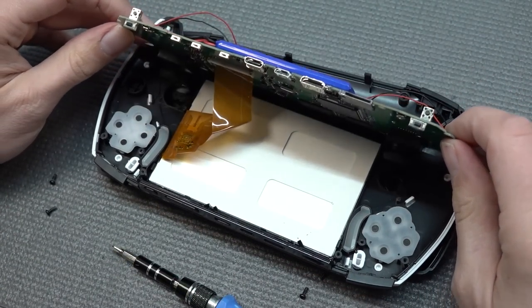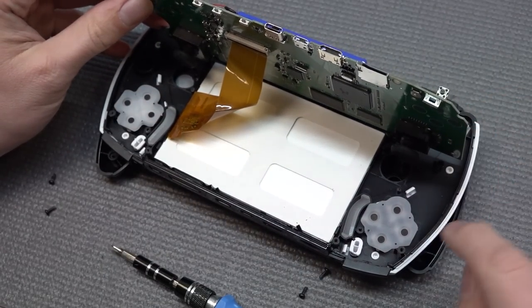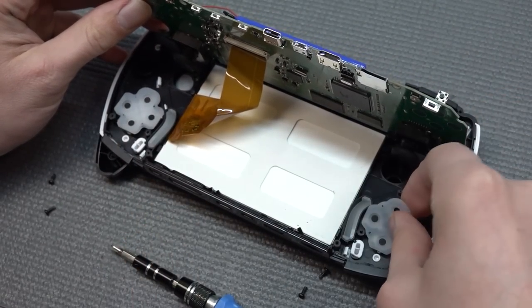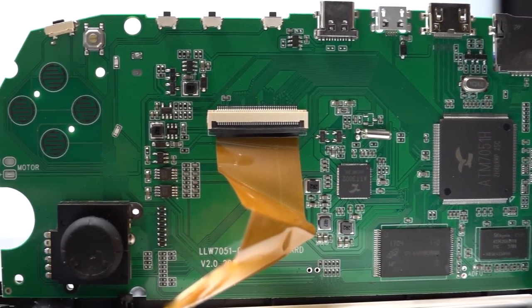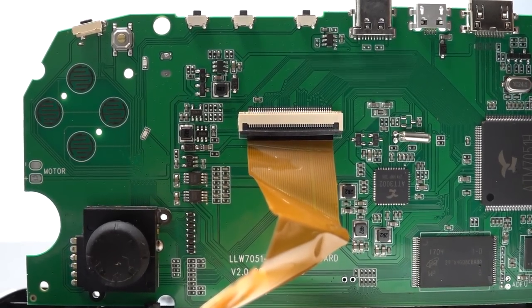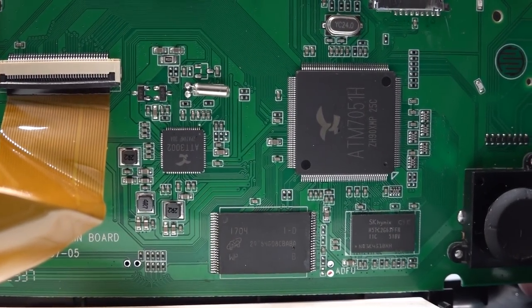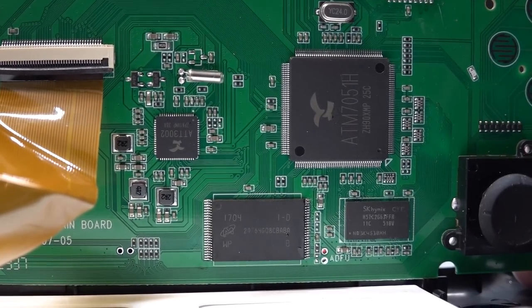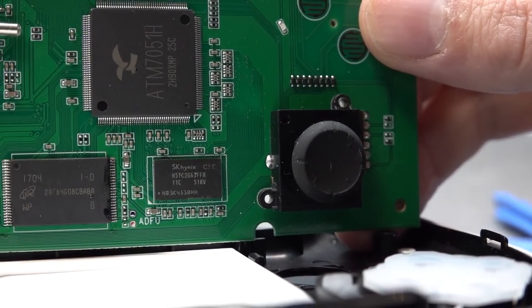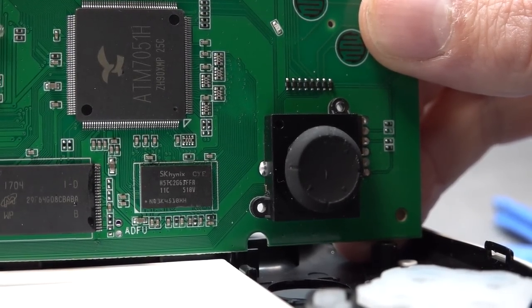The thumbsticks have been assembled and soldered straight into the PCB. Here we get the cheaper membranes - the translucent versions. The ribbon cable can be removed so the display can be replaced. When it comes to the chip, we get the ATM 7051H - the same chip we've seen before in cheaper X-Series devices. If you want to replace the joystick due to drifting, it's not easy to hot-swap them since they're soldered in rather than connected via ribbon cables.